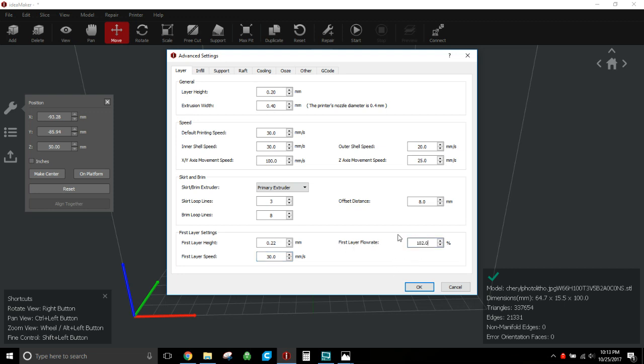Here's the bug in IdeaMaker: no matter what you set for flow rate, my CR10 always shows 98 when I send anything from IdeaMaker. So I'll show you how to change that in the control box, which will really help you get a good quality print.